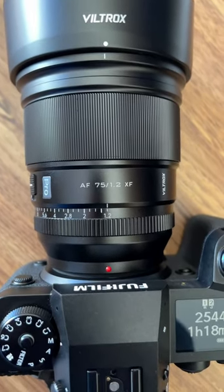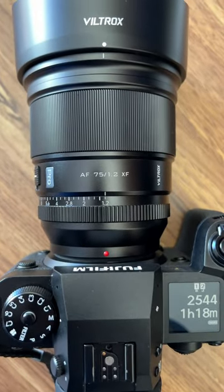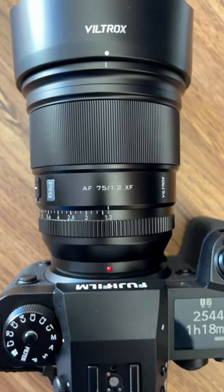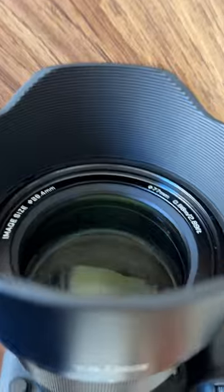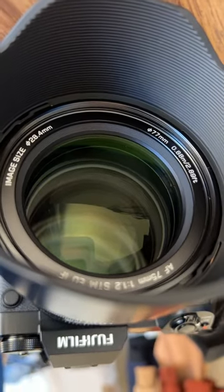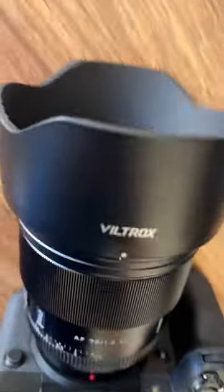I think it's a metal body build and it is dust and moisture proof, so it's like the WR weather resistant. And just a quick peek of the front element — the filter size is 77mm.